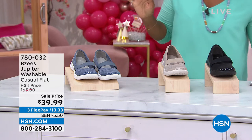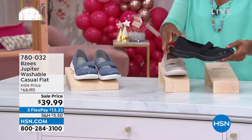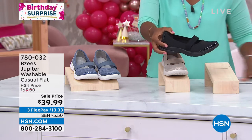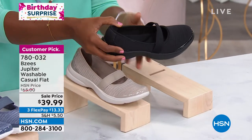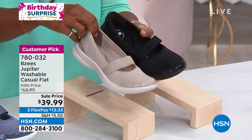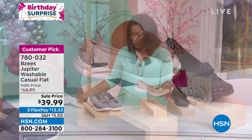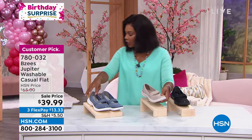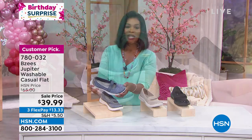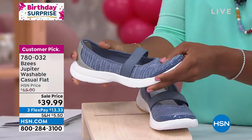This is called the Jupiter and it's a washable casual flat. It comes in black — all over black with the black outsole. We also have it in taupe, that's the one I have on — the taupe stripe — and then this one is called Folk Stone Stripe, but it's the blue one.